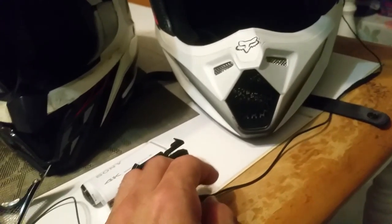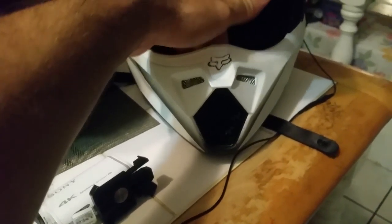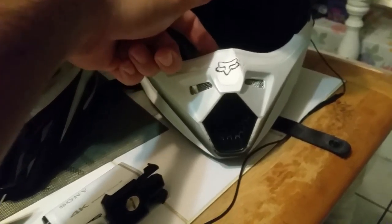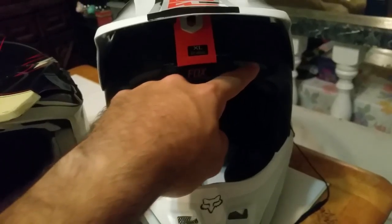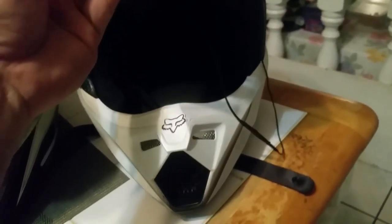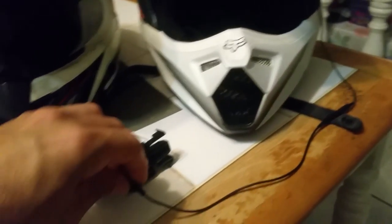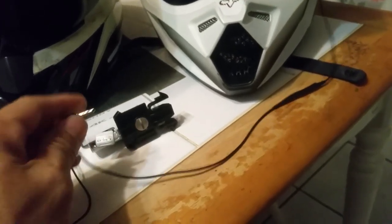The problem was the lapel mic had a straight jack, so after figuring out the mount I realized there was no way to fit the jack into that tiny space. The only room I had was this much. So I needed to use a right-angle jack — I had to bust out the soldering iron and razor blade and splice the wire. I already have the lapel mic run into the front of the mouth guard and routing it up through here.